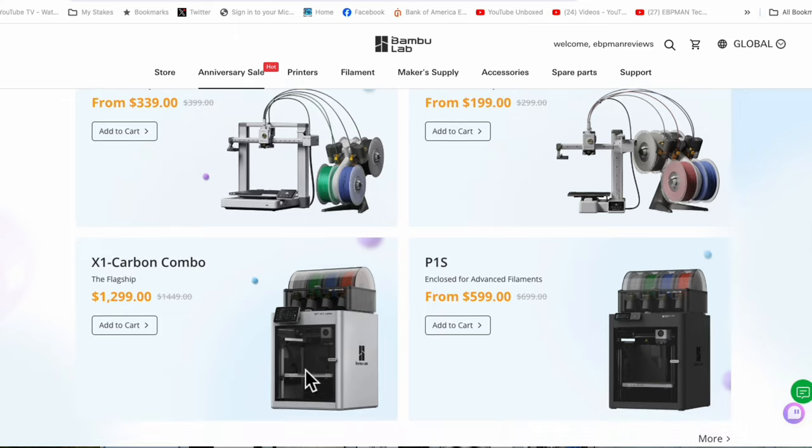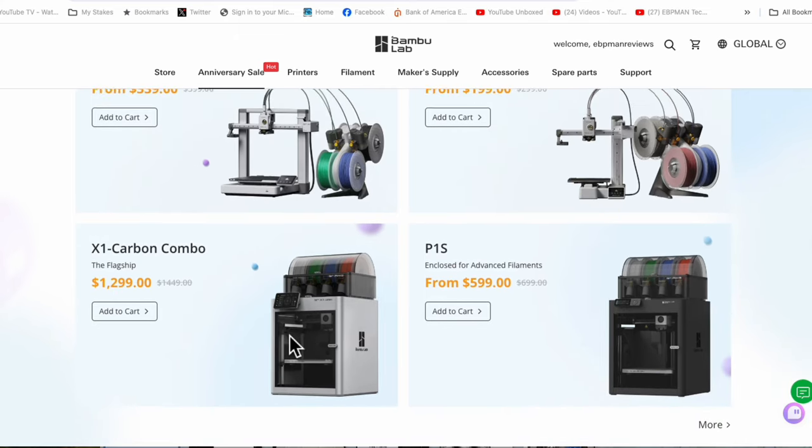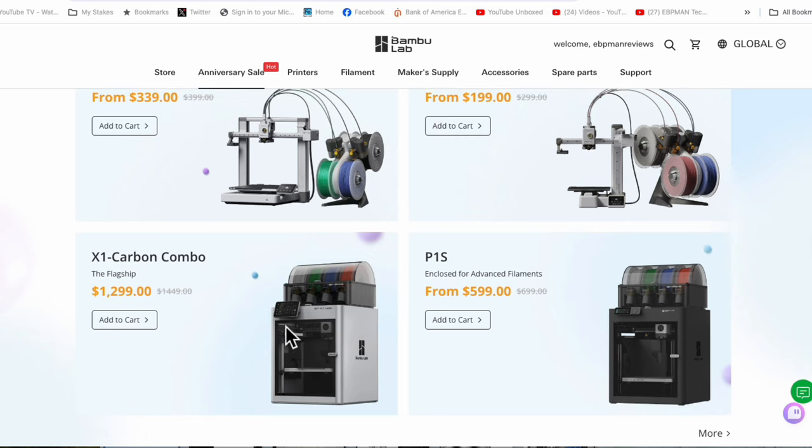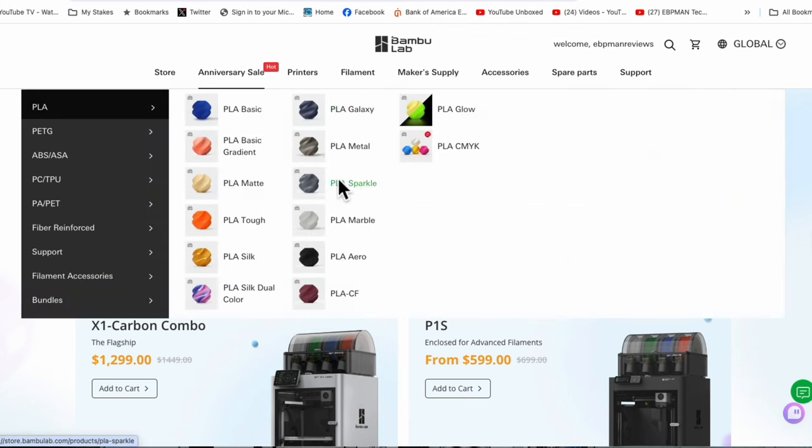So I'd say this is a fantastic opportunity for those of you looking to get into 3D printing — easy to use and frustration-free. The cool thing about Bamboo is that when you look at all the filament choices available, all of these filaments have been pre-tuned and calibrated to work with their printers. So if you want to print PLA sparkle, it's going to print perfect.